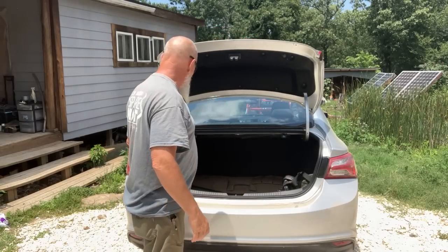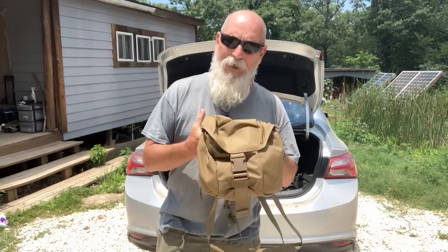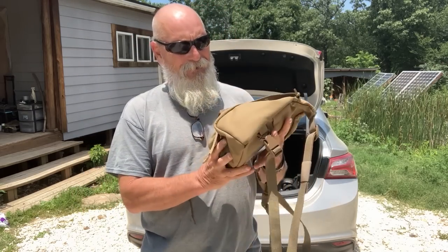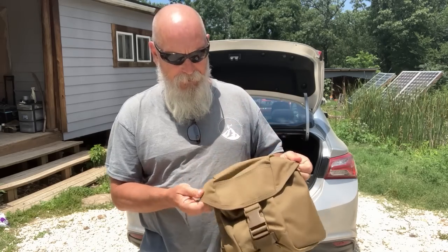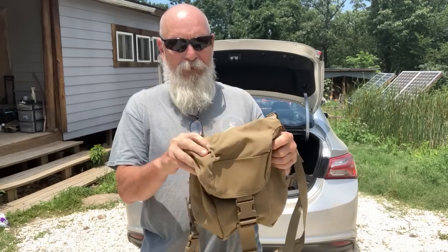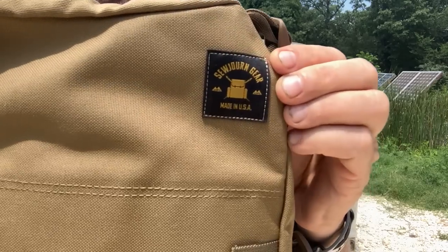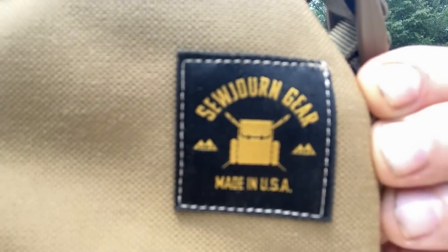But there's good news. The Minuteman bag has been new and improved — some modifications have been made to it — and it is once again available at SojournGear.com. I'm going to show you the new one. SojournGear.com.